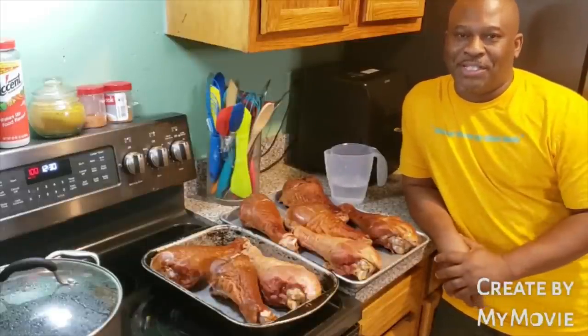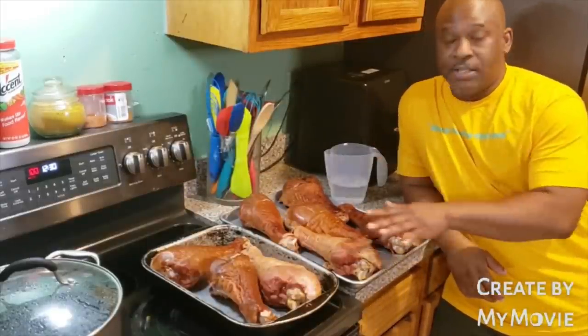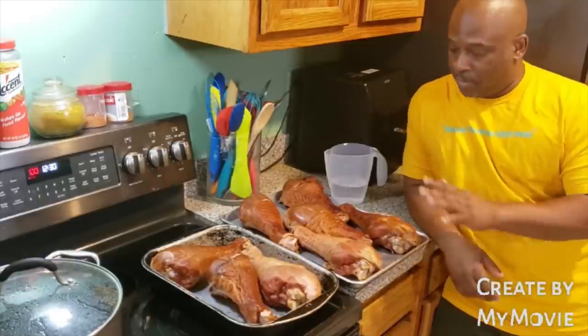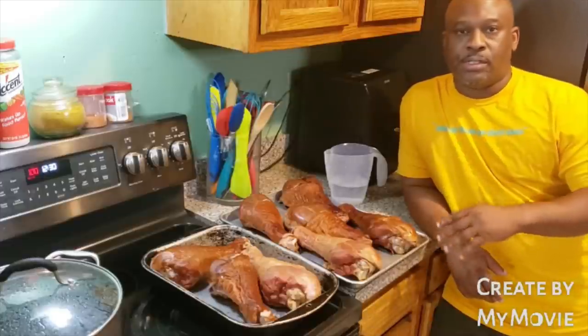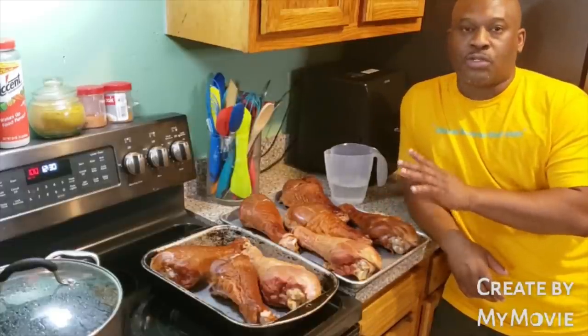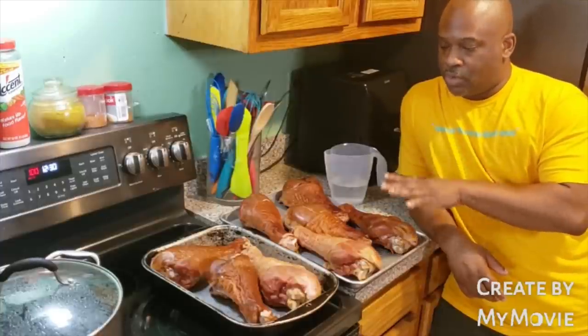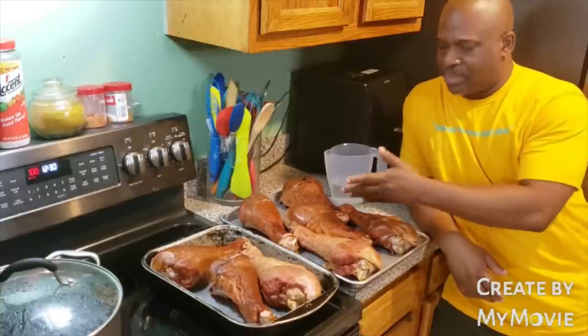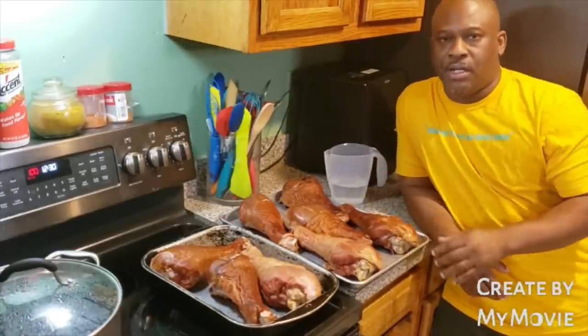What up, fam? It's your boy G-Ridge. Listen, family, I got eight smoked turkey legs right here already. I got one for you. What I'm going to do is bake eight smoked turkey legs. You can say, well, turkey legs, they already smoked and they already done. All you got to do is heat it up.